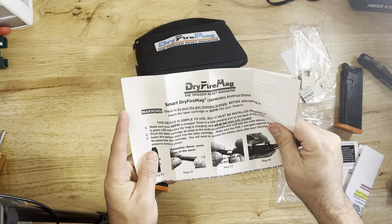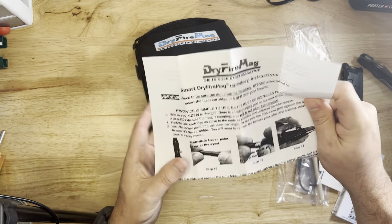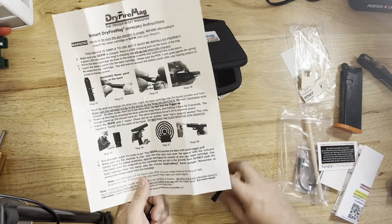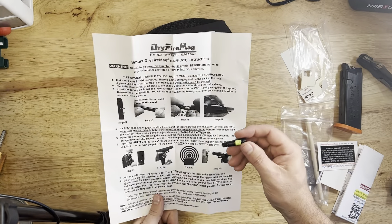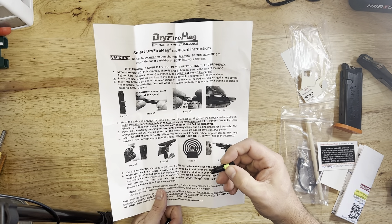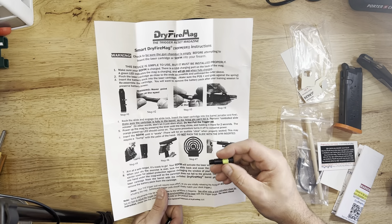You've got your charger, Allen key, and all the instructions in here. Really cool product — kind of pricey — but when you figure out the cost of ammo these days, totally worth it.